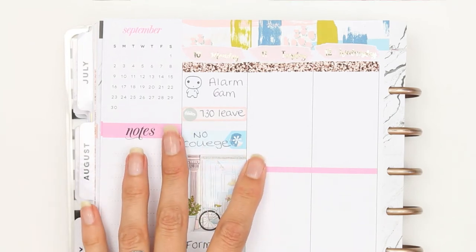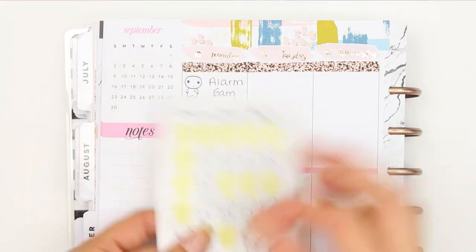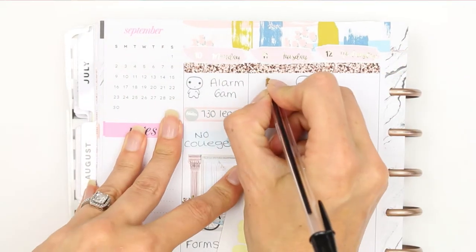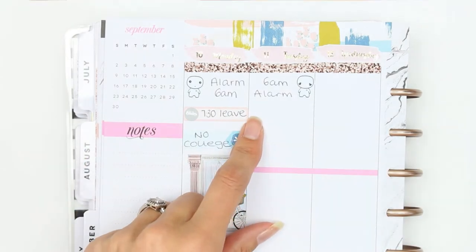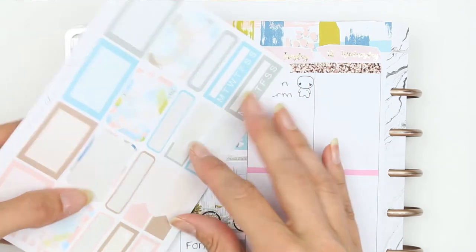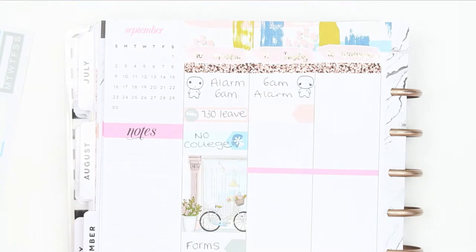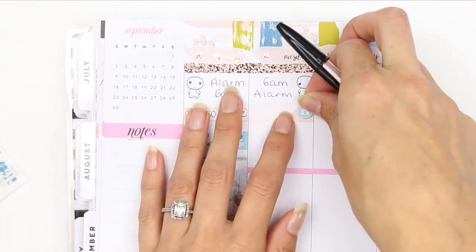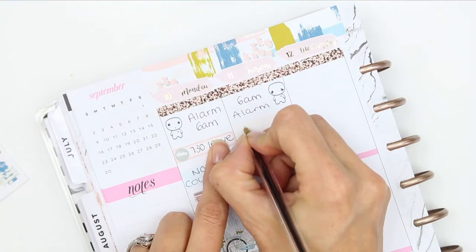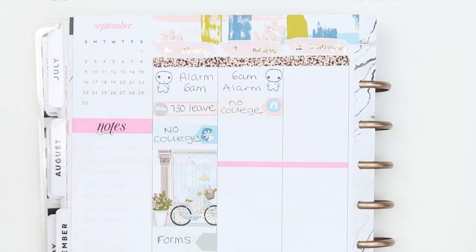For Tuesday, I need to set the 6am alarm again — I'll use a different pop-it here. We need to leave by 7:30 again. My daughter doesn't have college on Tuesday either, so I'll put another appointment label with 'no college.' I'll use the home icon since she's staying at home. Actually, she's downstairs right now — when I got home from dropping Harvey off this morning, she'd done all the housework! She's amazing.